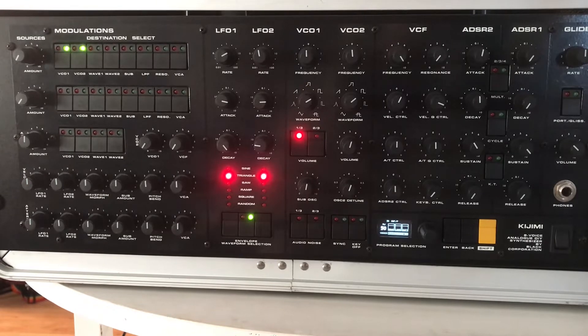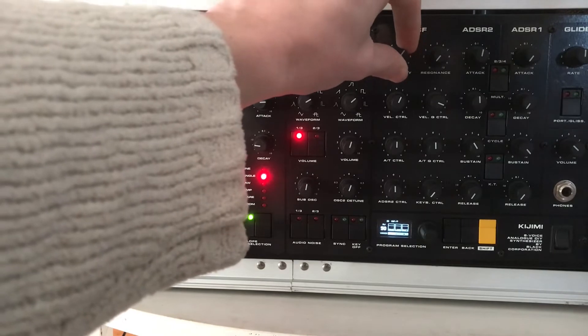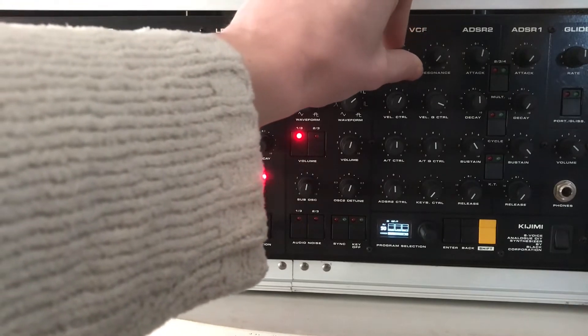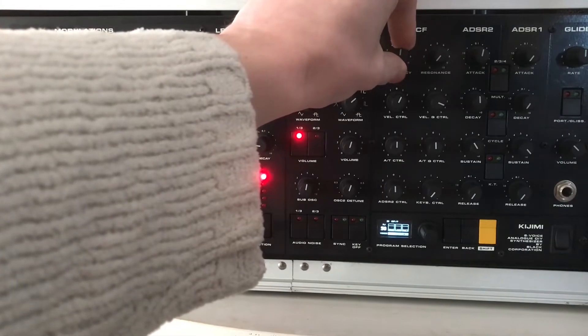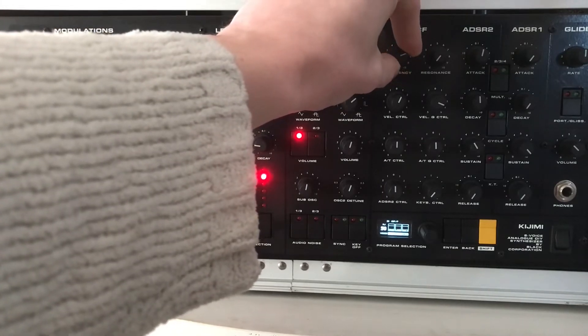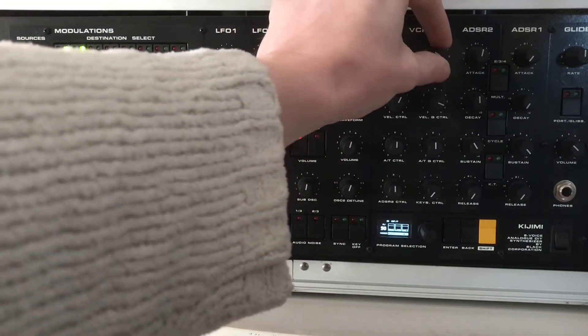Let's try the filter now. It's wide open, no resonance. So let's go through a sweep. Let's add a little resonance.